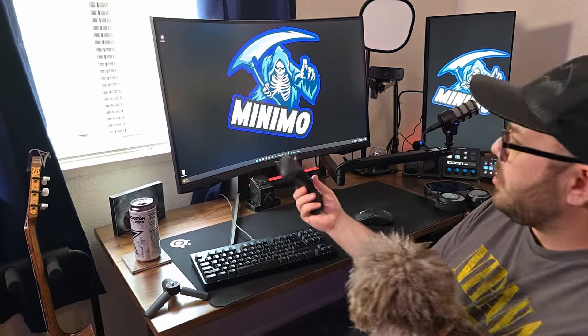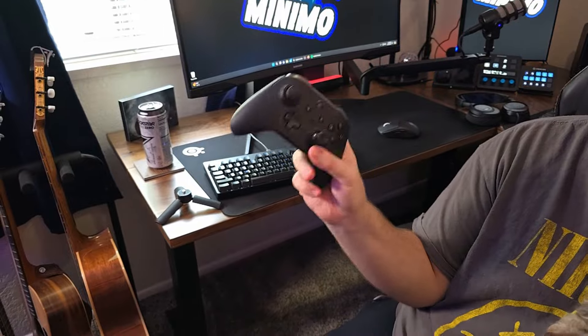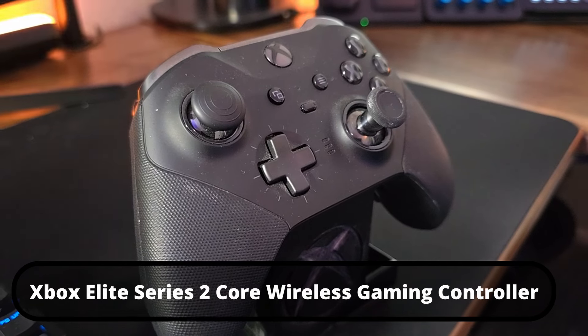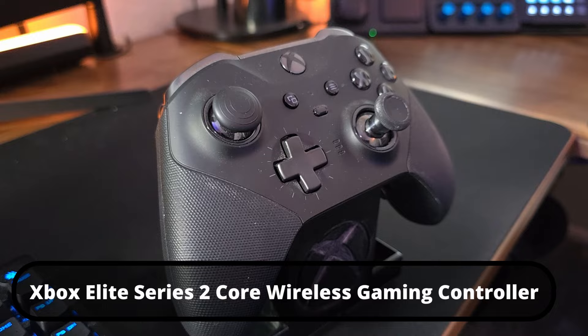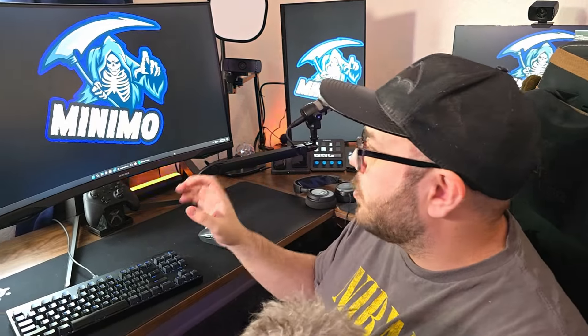For gaming with Call of Duty or any other game, I have the Xbox Elite controller — this is the Elite Series 2. Love this thing, never had an issue with it. Absolutely amazing controller. Even though mouse and keyboard is so fun and precise, in my heart I will always be a controller gamer.